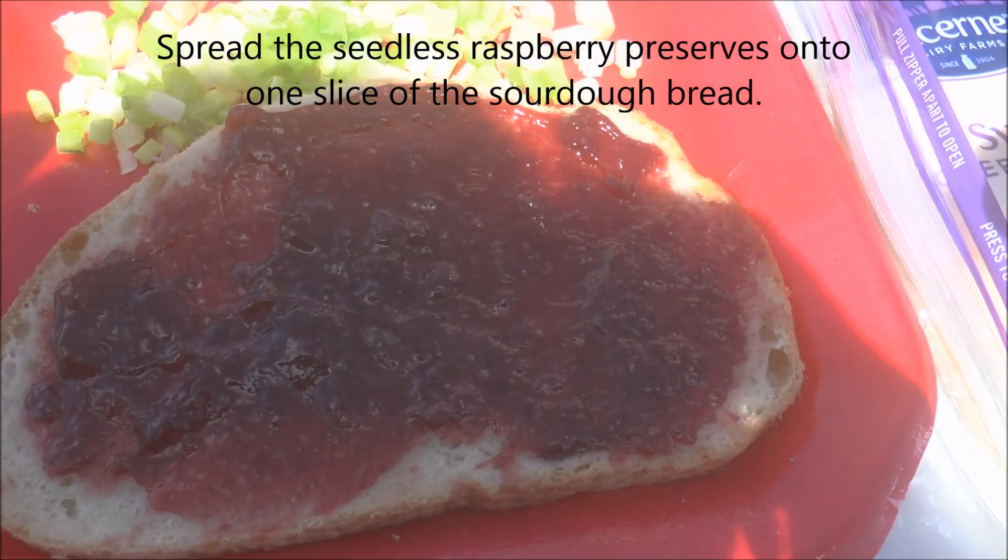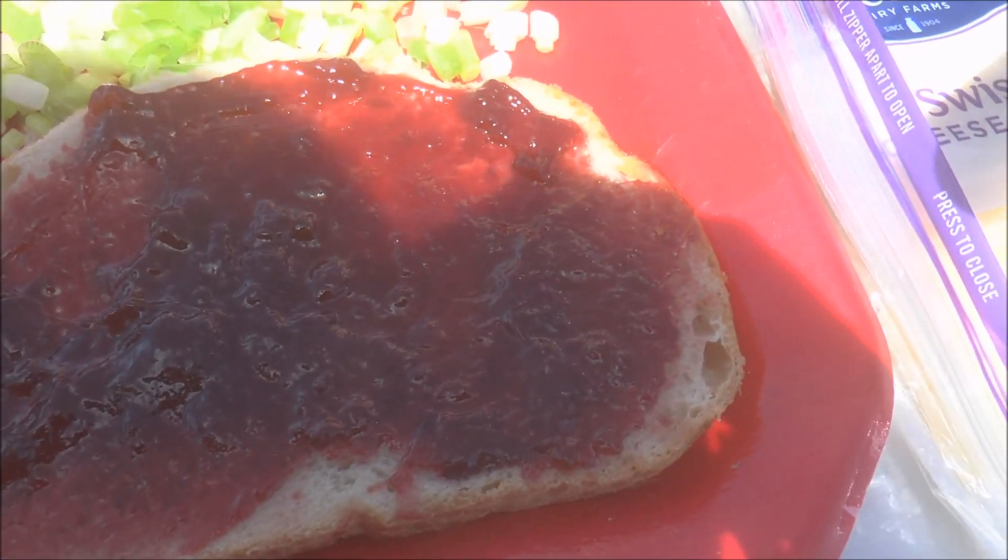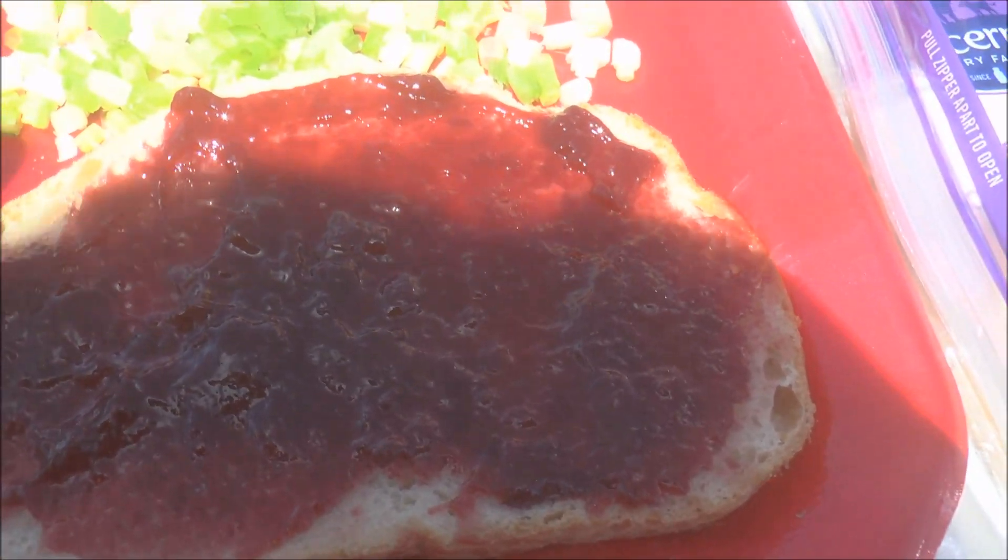So first you spread one of your sourdough slices with the raspberry preserves — the seedless raspberry preserves.